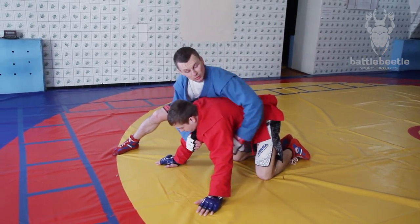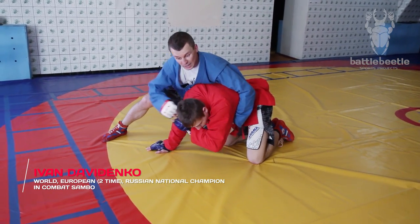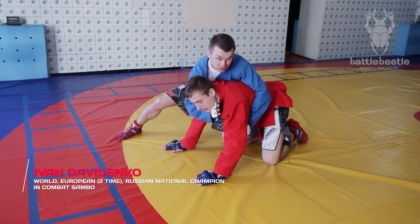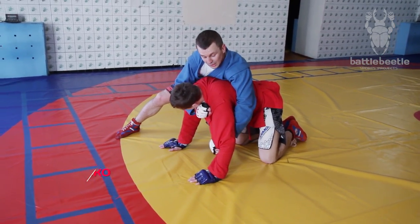From the turtle position, I grab the opponent's lapel with my left hand, throw some punches, and obtain the grip of his lapel with my right hand on his neck. While my other hand changes the grip and gets a hold of his foreside arm.